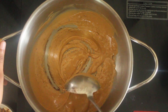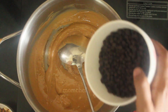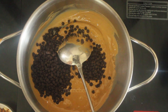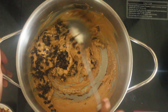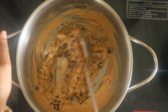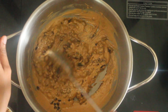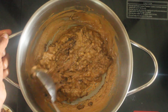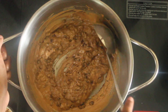Now add the cheese in the pan. Add our chocolate chips — add a cup of chocolate chips and mix it. If you have chocolate chips, you can add dark chocolate. You can add dark chocolate chips. I'm going to add chocolate chips. You can add dark chocolate chips and peanut butter.